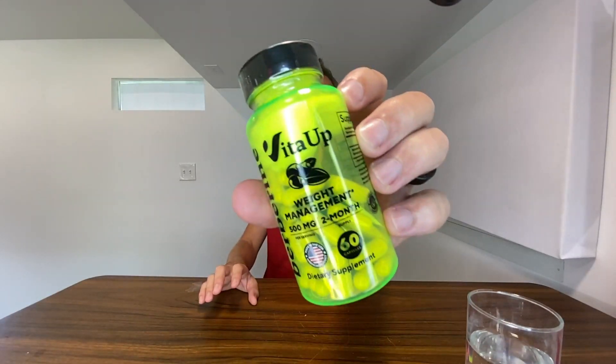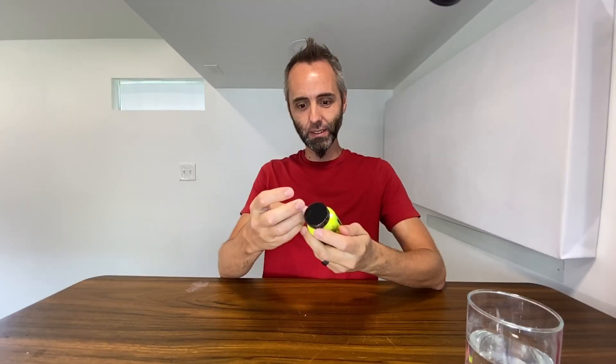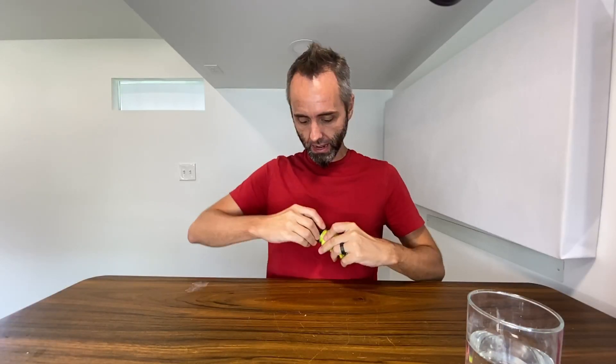Right here we have the Vita-up Berberine. This company sent this to me so I can do this unboxing video with you guys, so thank you to them for partnering with me on this.